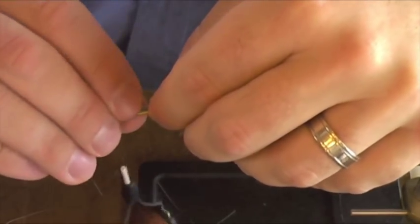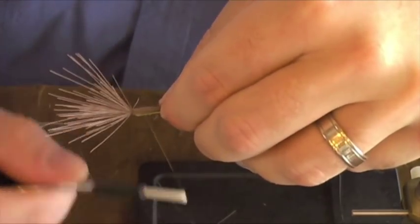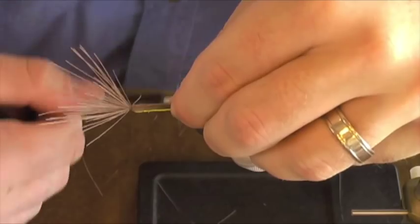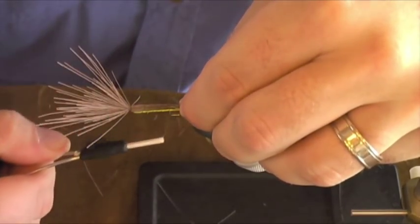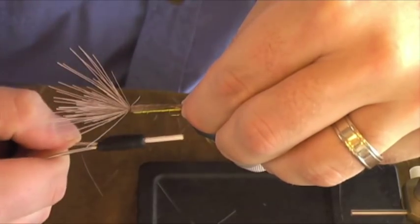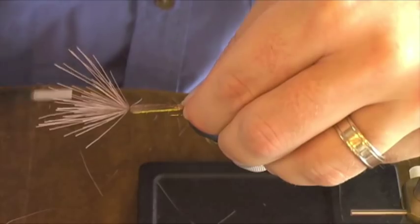We're going to tie this in so the tips extend just a little bit past the foam into our tail, tying it in at the front. I'm going to crisscross my wraps, working back, and then go the opposite way coming forward.